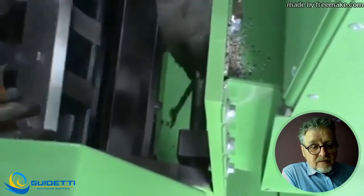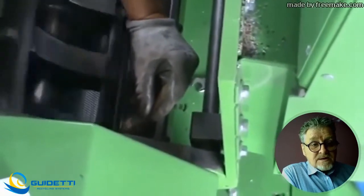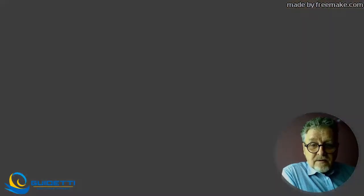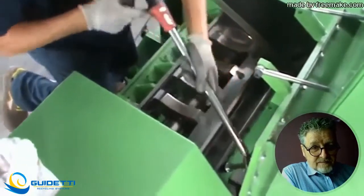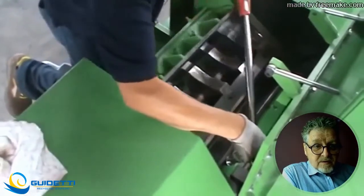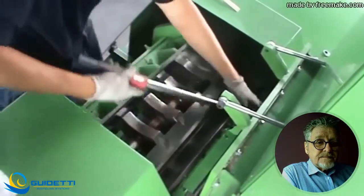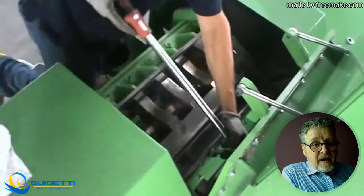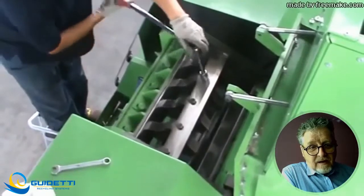When you have unscrewed all the bolts, you can take out the knife. Control it and substitute with a new or sharpened one to have good cutting results later on. Please do all this work with hand protection, because new knives are really sharp. As you can see, it is a simple job — it is not necessary to be a mechanic with special education. It is enough to know the basics of mechanics and you can handle all the knife changes.